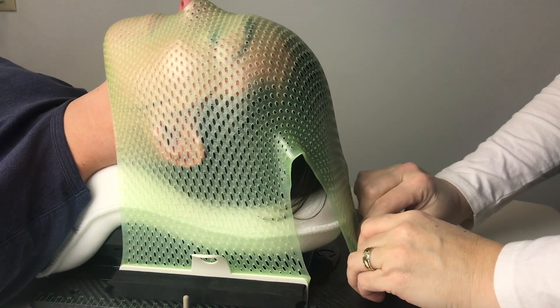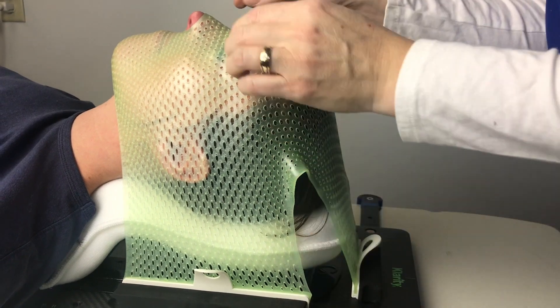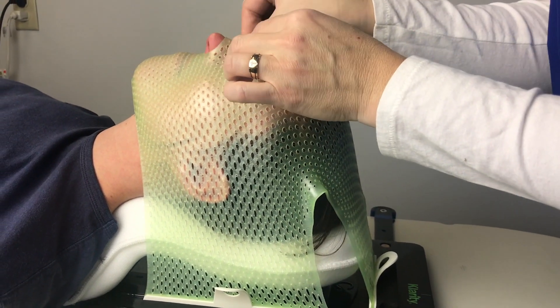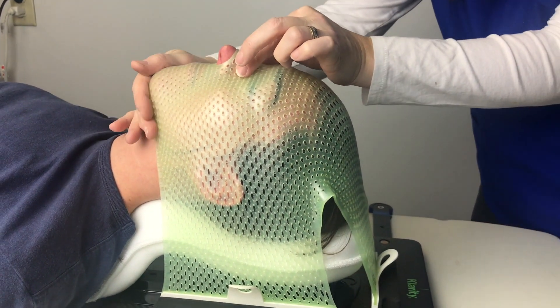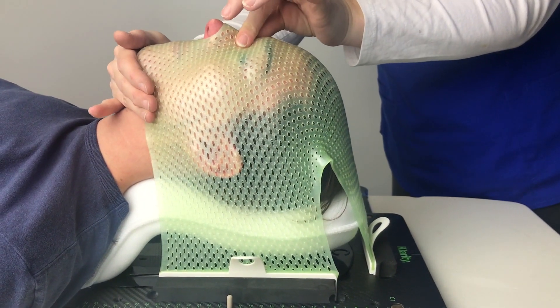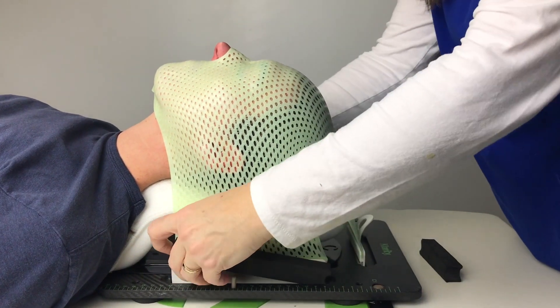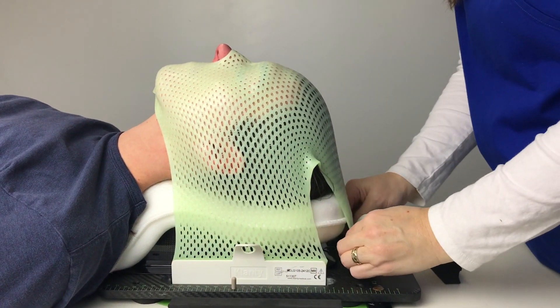The Clarity Green Thermoplastic can then be formed stress-free as it gives you a longer working time to ensure the mask is accurately contoured. Once the mask is cured, you can remove it from your patient to store for future treatments.